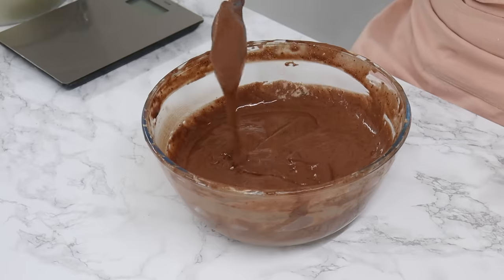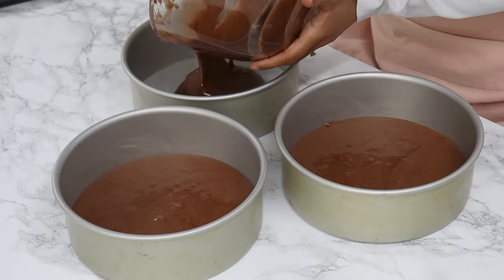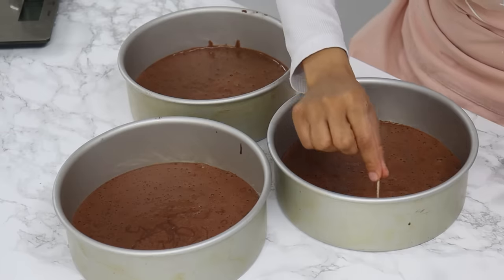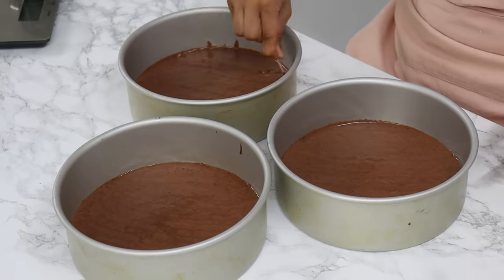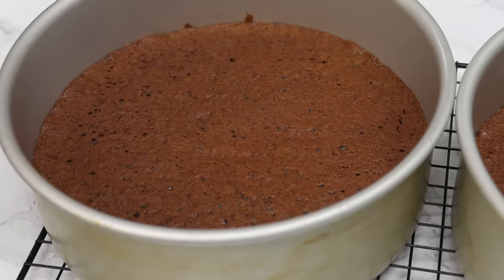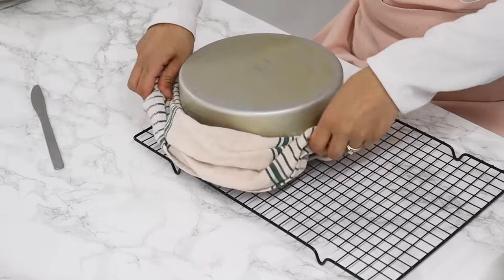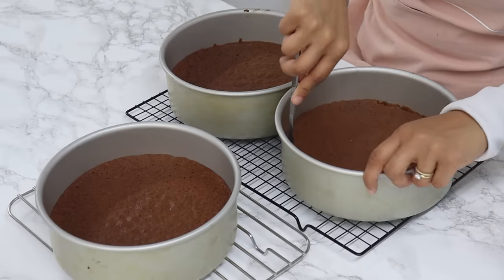Once you're done, you should have a thick, flowy batter. Evenly distribute the batter into your pre-prepared cake tins — I do weigh them when making three layers just to make sure there's an even amount in each. Run a toothpick through the batter to remove any large air bubbles so there are no big holes when cutting through the cake, then drop the tins lightly on the counter. Bake for 22 minutes or until the top of the cake layers are set — your finger should create a small indent that slowly bounces back. Once done, drop them from a height of about 10 centimeters to release steam, then turn them upside down to cool for about 30 minutes. Run a knife around the edges to release the cakes and turn out onto a wire rack to finish cooling.